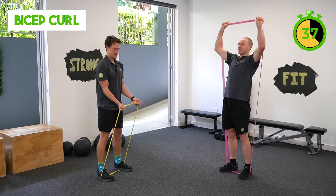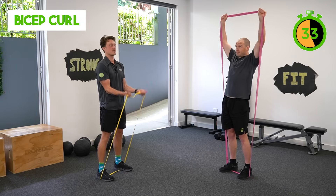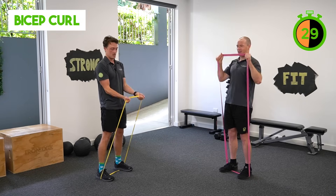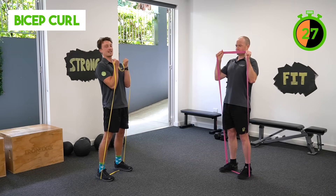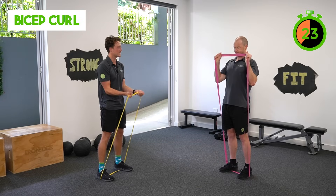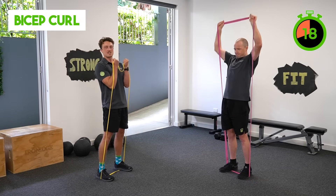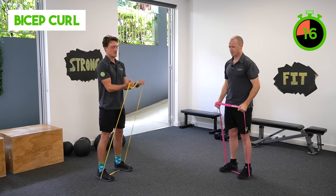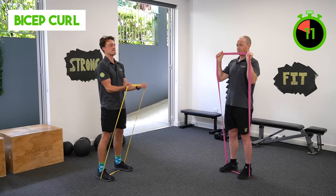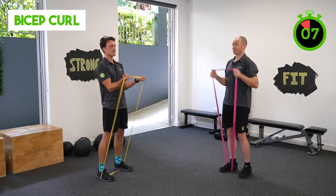We're curling and then pressing. The bicep curl is a very important exercise for challenging the muscles of the bicep, and we're doing a bit of grip work as well. In the press variation, you're targeting a lot of the muscles around the shoulder — the deltoids, shoulders, and the rotator cuff as well, which are very functional muscles. If it's too hard, you can take off a little bit of the resistance — you might go one foot on as we approach the end of this set.